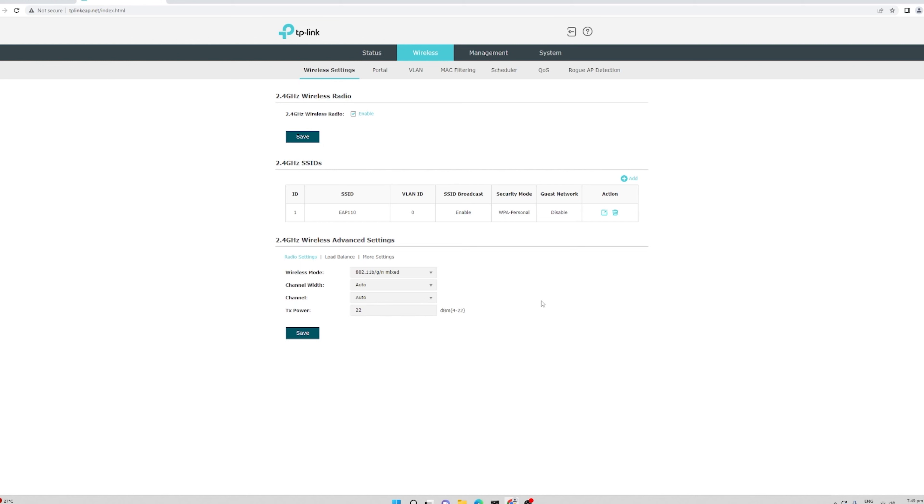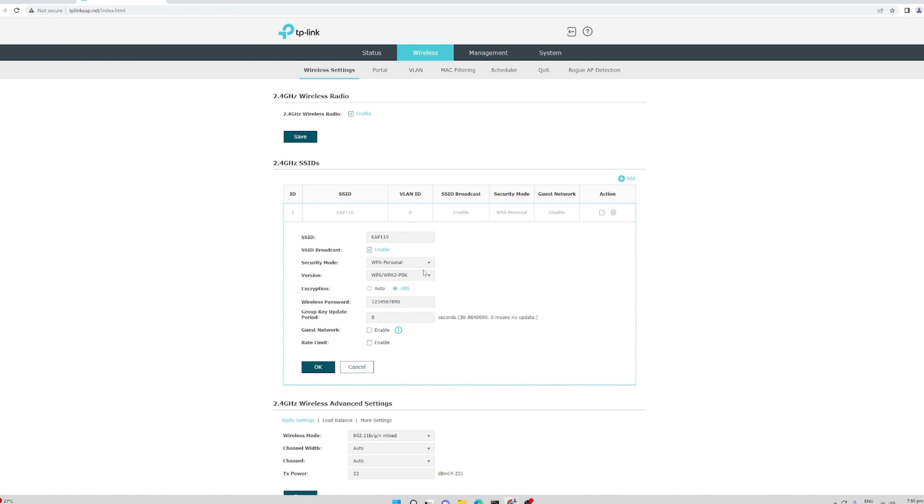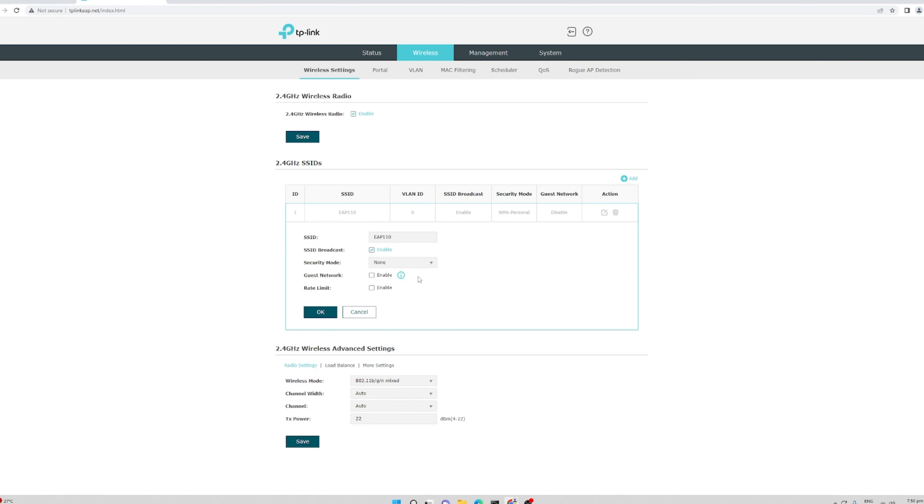For those using this as an access point for a PISO Wi-Fi business, you need to disable the security mode because your PISO Wi-Fi machine already handles authentication. To do that, click the pencil icon, set security mode to none, click OK, then hit save.